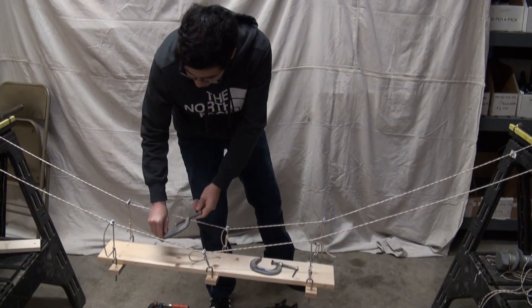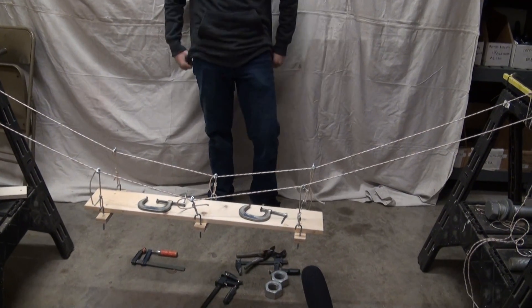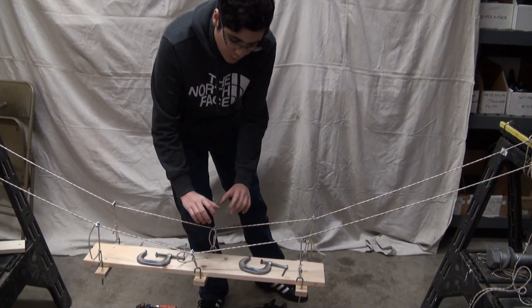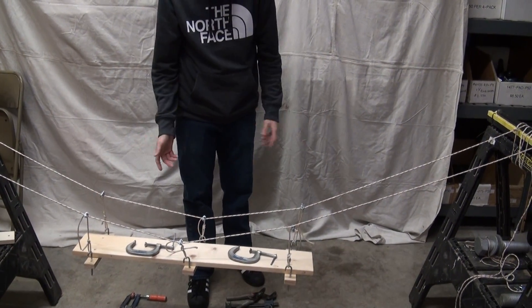Live load is just kind of temporary weight. On a real bridge, it'd be people, cars, trucks, anything like that. And a dead load is the main deck itself — anything that's permanently attached, like the deck, the asphalt, the handrails, things like that.